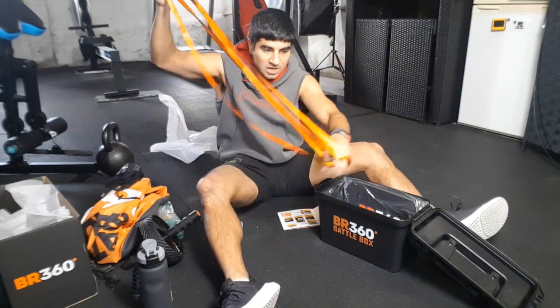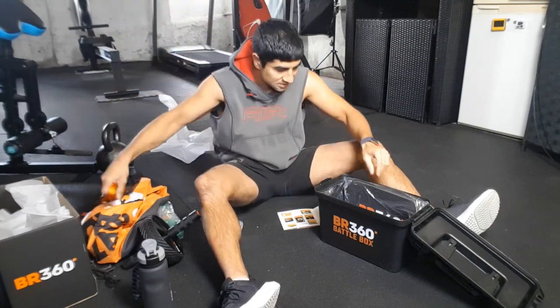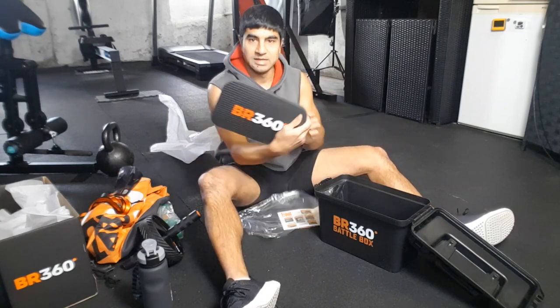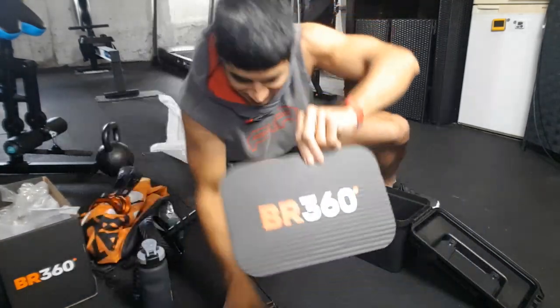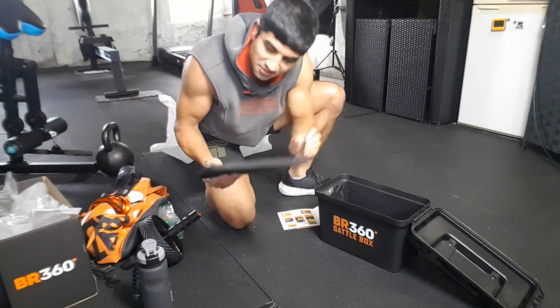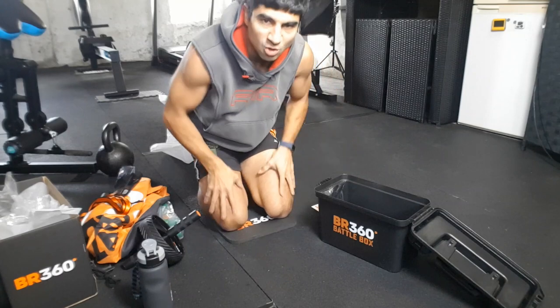So these will be hung up and then you can do your chest exercises and your back exercises. Knee mat — oh yeah, look at that — Battle Ready 360! Would have been good if I'd got that out first and then I could have sat on it. There we go — on the knees.